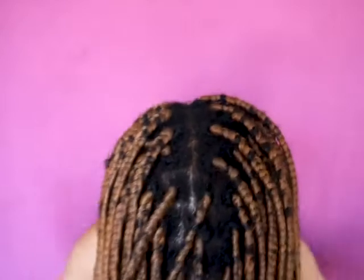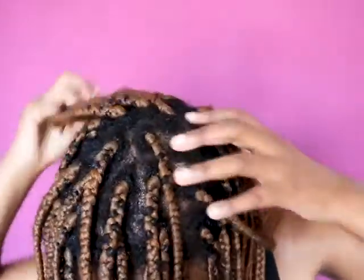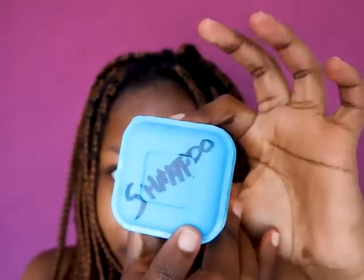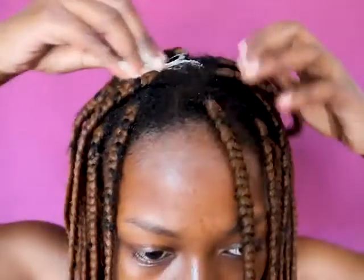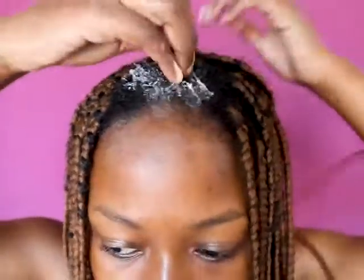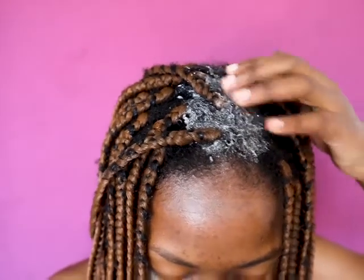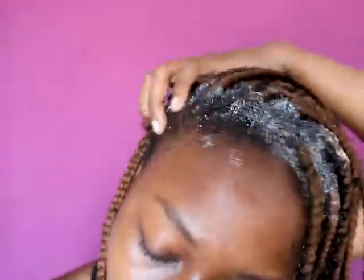I'm just going to cover my hair with a plastic bag so that I can let everything soak in. It has been about an hour and my hair still has little traces of cayenne pepper but it feels amazing. Now I'm going to shampoo — I'm using the Aunt Jackie's shampoo. Make sure you get the onion and garlic smell out of your hair, and most importantly remove those little pieces of cayenne pepper through shampooing. It might tingle a little bit, but that's okay.